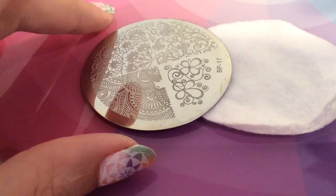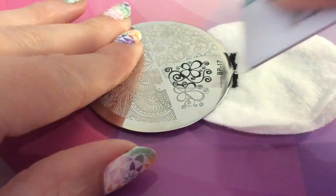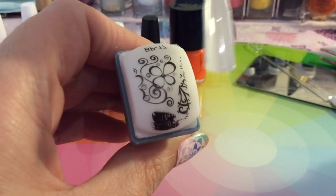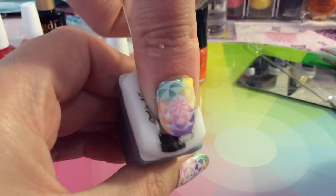So we got this same Born Pretty Plate — it's Born Pretty Plate number 17. I'm just using this image and I'm using my Moyu Rectangular Scraper and I'm just placing that onto the nail like so.